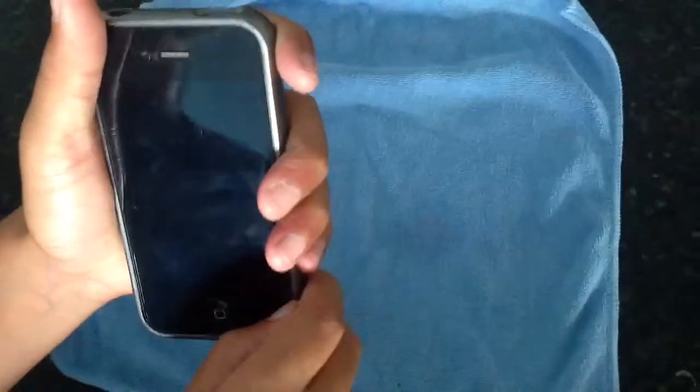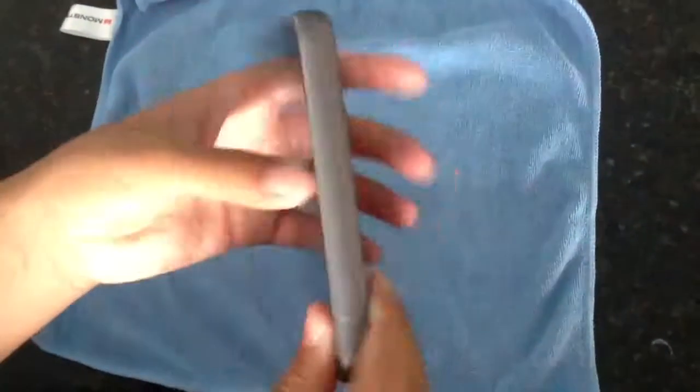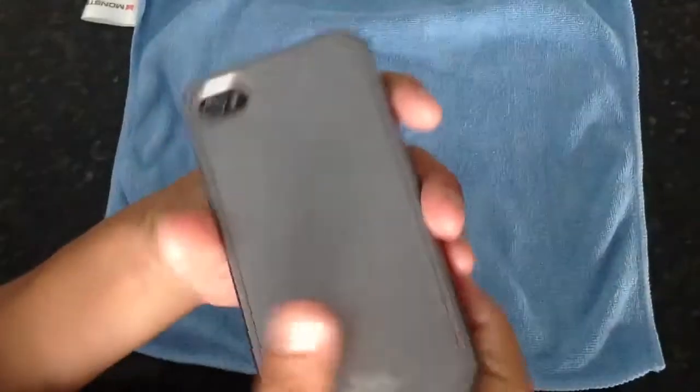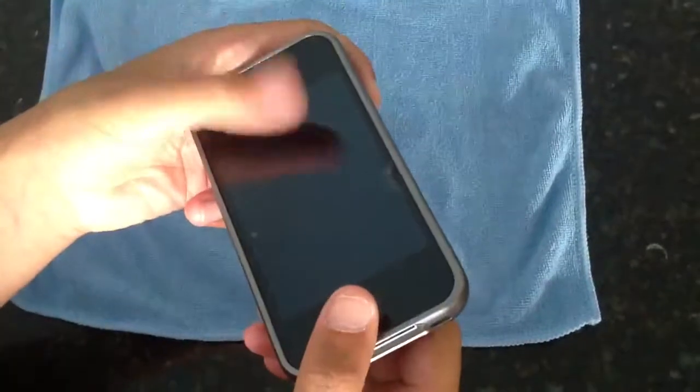When I installed the screen shield, I messed up — there's a bubble right there. But I like this case so far. It's probably not even in my top 10; it's definitely not my favorite case. I recommend this if you're a business person who wants something very luxurious and you don't drop your phone a lot — this would be a great case. It comes with a great screen shield for $25, not too bad of a price. I don't recommend this case personally, but you can get it if you want.